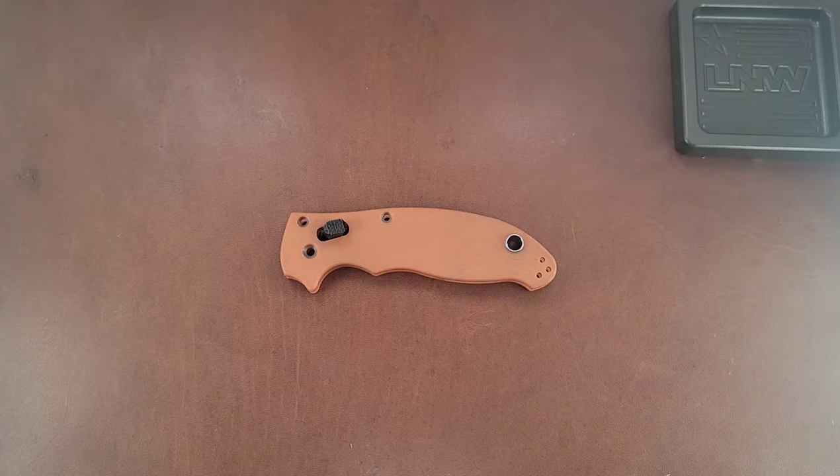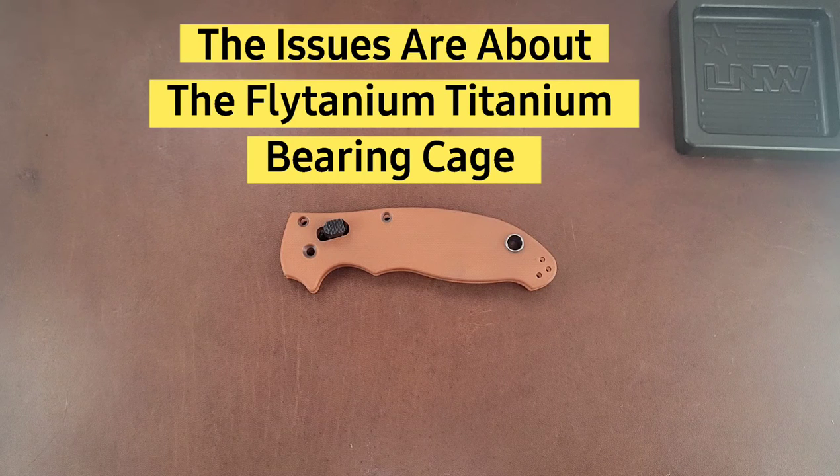What's going on guys? My name is Tyler. This is Everyday EDC. Today we're going to be talking about the Manix 2, some things that I did to it, some learnings, and at the end of the video, issues that I ran into — I'll kind of explain that at the end.